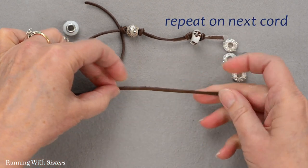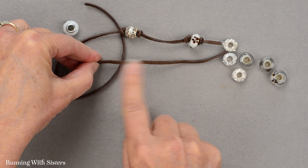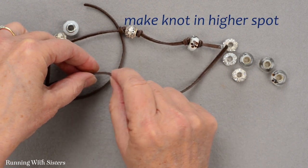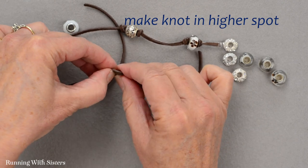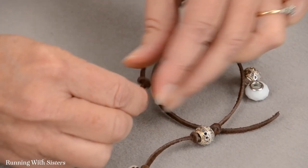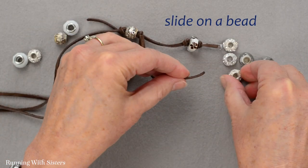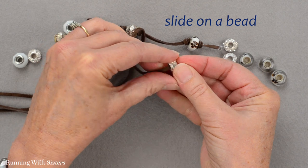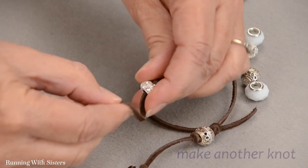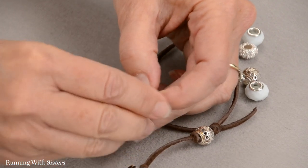I'm going to repeat the same thing with the next cord. I can line the beads up exactly the same or stagger them a little bit — it'll just look a little different. I think I'm going to make my knot a bit higher on this cord so the beads are in a slightly different spot. There's my knot, and then I'll pick a bead — a pretty silver, almost pavé bead — and make another knot right next to it to hold it in place.